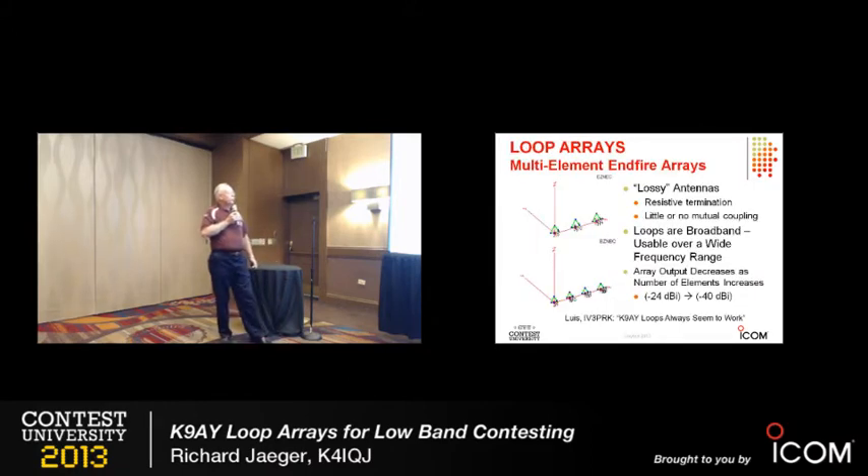You can build arrays of these things. The two-element is very easy and I'll spend some time talking about it. Here's the three-element and four-element arrays. First of all, these are lossy antennas — they use resistive termination. When you get done, there's really little or no mutual coupling between the elements, which allows you to move them back and forth and adjust the phasing without worrying about interaction between the loops. It's not like a Yagi where mutual coupling dominates.